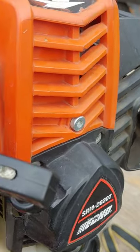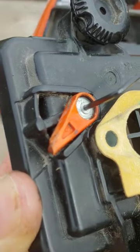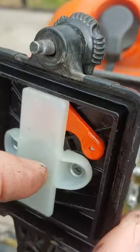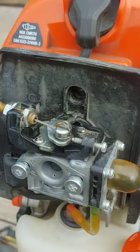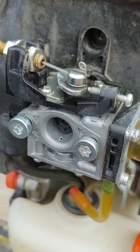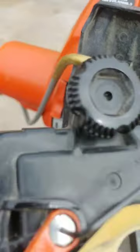It could be that the choke lever is causing the choke to fall down and partially obstruct the air intake for your carburetor, and this will cause your trimmer to lose power while you're trying to rev it.